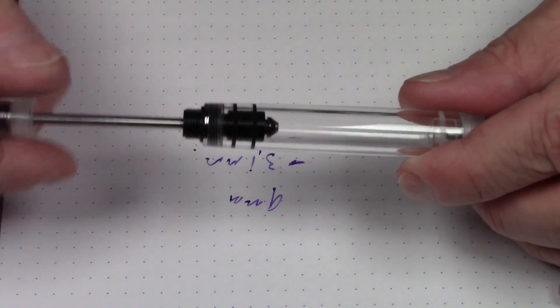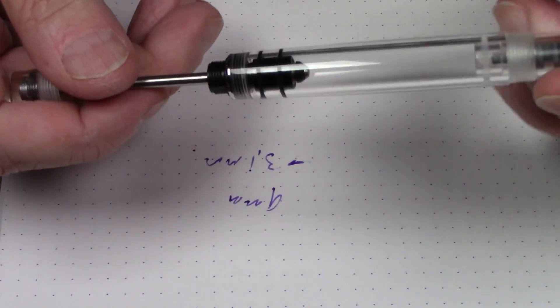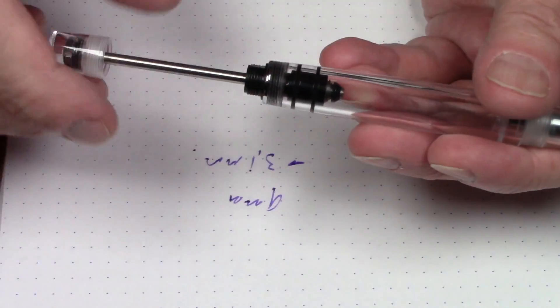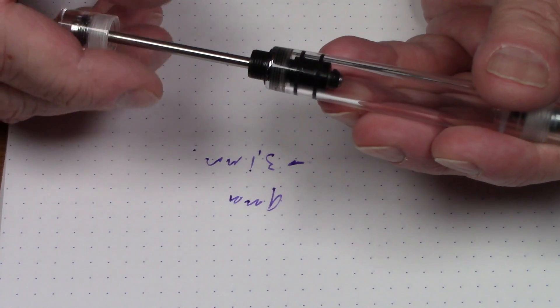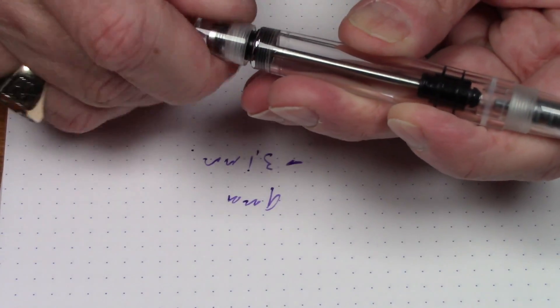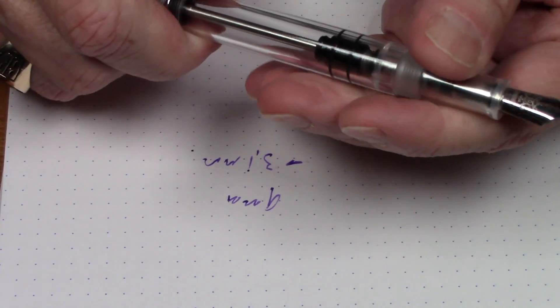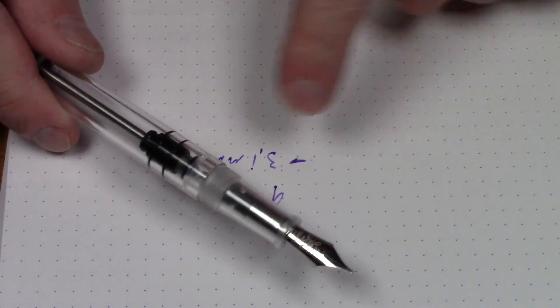If this filling mechanism looks familiar, it is very much like a Conid bulk filler. Obviously the Conid doesn't use simple threads — it has an elaborate hook-and-catch mechanism to move the piston in and out — but philosophically they are quite similar. So I guess the next thing is to see this filling mechanism in actual action.